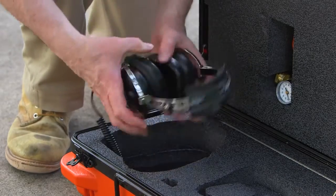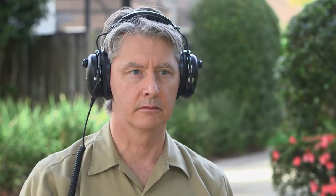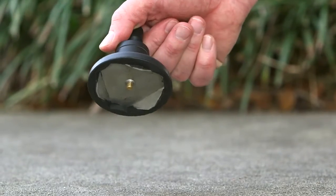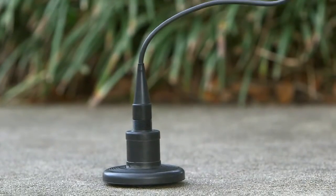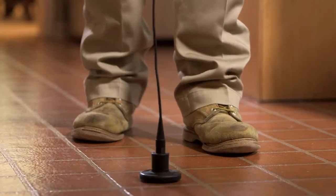High performance headphones with noise cancellation features block out interference from ambient noise, so the only thing you hear is the sound of the water leak. The ground sensor with the three-pronged metal base locates leaks through hard surfaces, concrete, tile, and more.